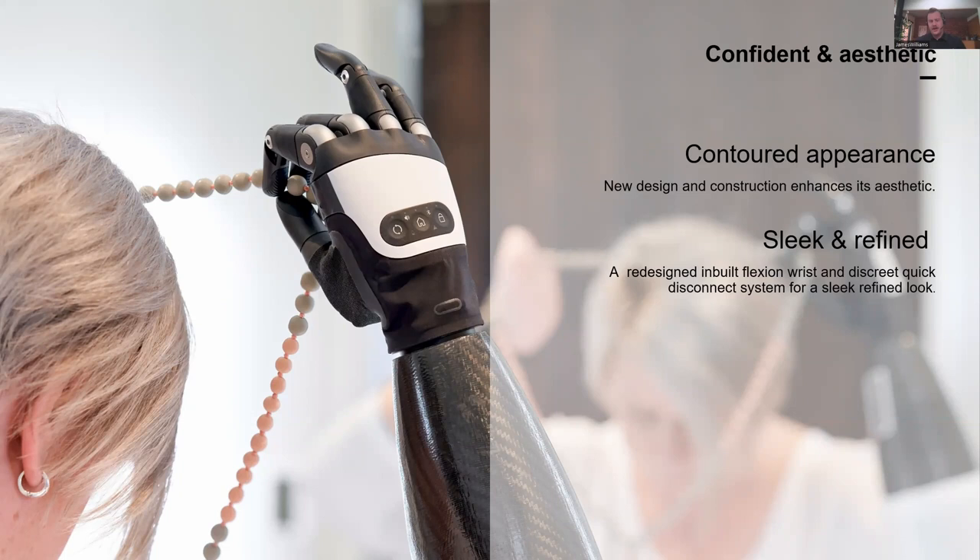Another major advancement with the hand is the aesthetics. It's got a lot more contouring and is made much more anatomically correct — natural curves, natural arches. Although it still has the robotic look, people are really loving the shape of it. The anatomical shape makes people feel a lot more comfortable, and this has been really popular in our feedback. There's also been improvements with the buttons — they're now hidden behind the boot — and a lot of effort has gone into getting rid of screws and the like, giving it a really nice, sleek finish.